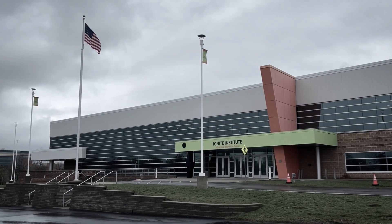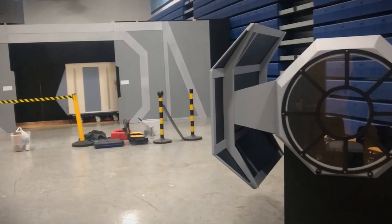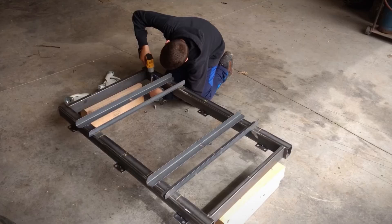At Ignite, one of the longest running projects that we showcase is the MTR, or the Modular Theme Ride. And although it makes its appearance during events such as Fright Night and Elf Institute, this project actually dates back to before Ignite was opened. Today we'll be taking a look at the history of the MTR, the past themes, and explaining its fabrication process starting all the way back in 2016.